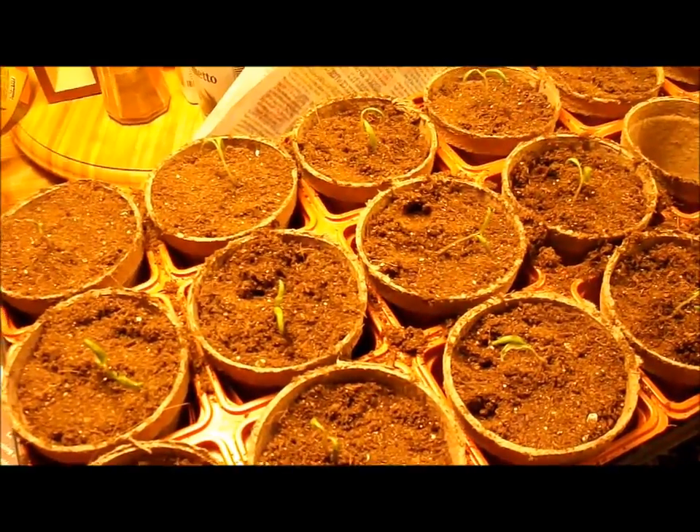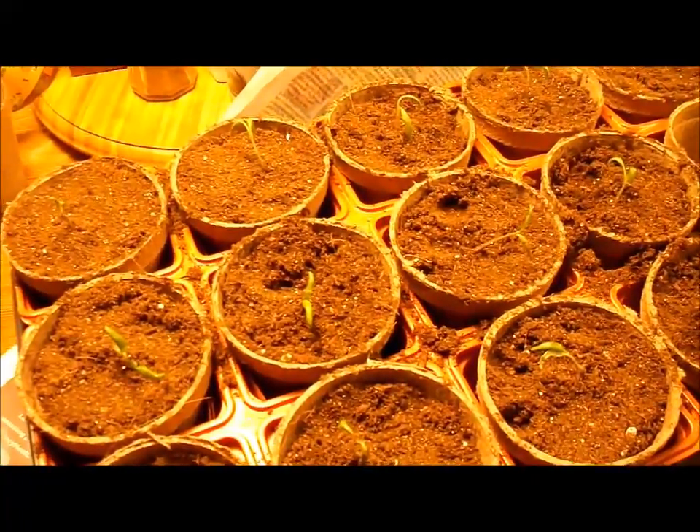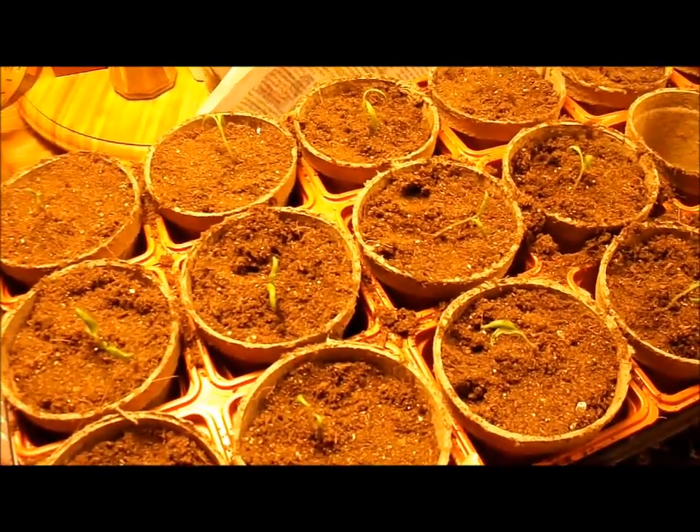So this is what I'm left with. But it works, and if you like to go low tech and don't want to make a big investment in your seed starting equipment, this is one other way to do it. And I will show you what these look like in a week or so.